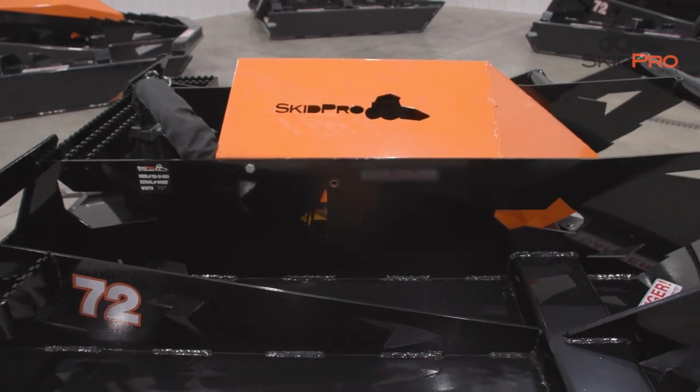I'm Josh with SkidPro. Today we're taking a look at our heavy-duty three-blade brush cutter, nicknamed the HD3.